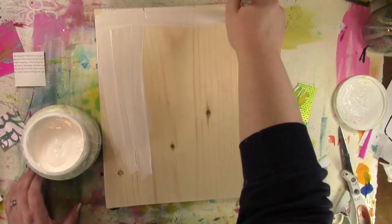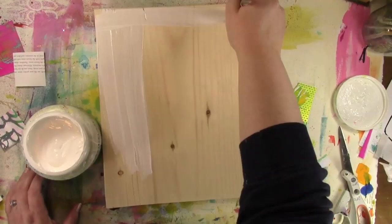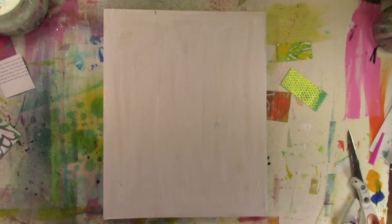I decided this piece of wood that I'm working on needed a little something to make the paint flow easily on it. So I'm going to grab some gesso and just slather it over with a layer of gesso. And I want to add some more color in there because I have the impulse to do that with everything.